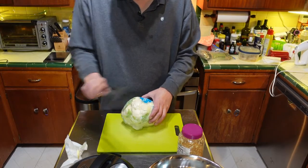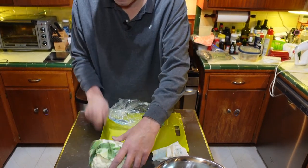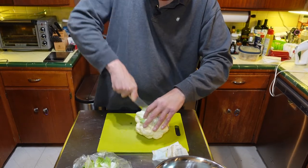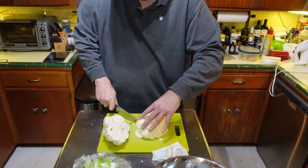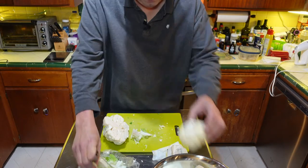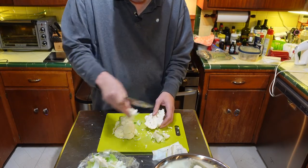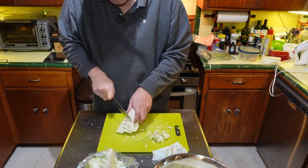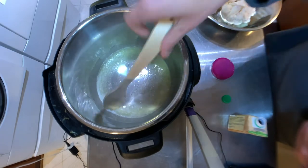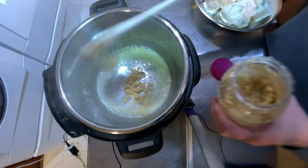While that's doing that, we're going to cut up our cauliflower. Get rid of all this junk we're not going to eat, get rid of this core. Now the butter is getting good and melted. Put in some garlic — about that much.